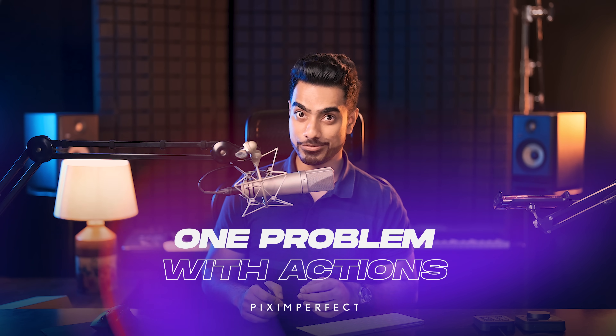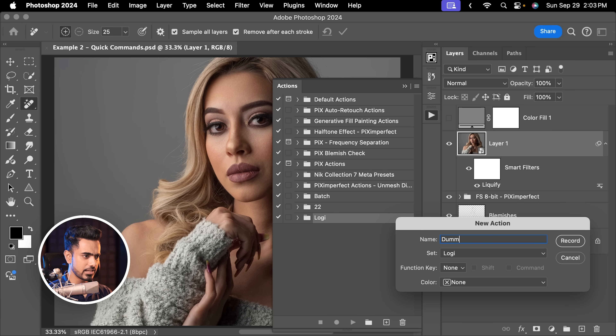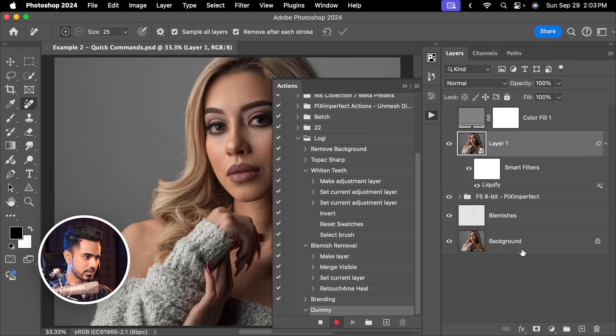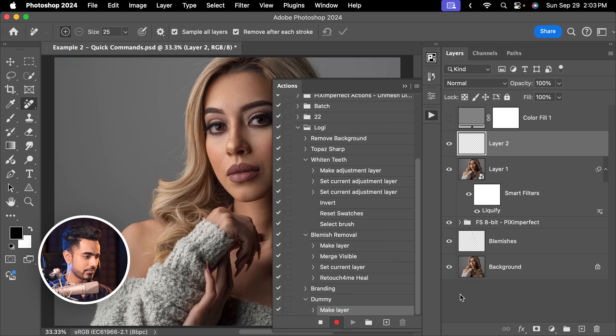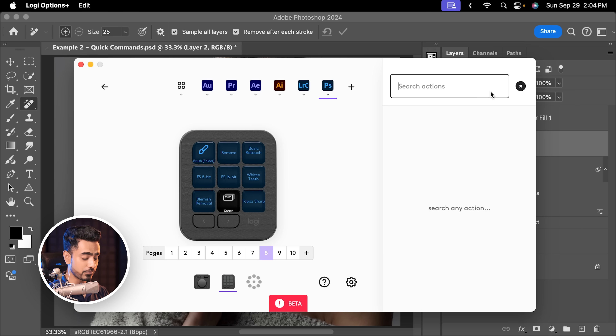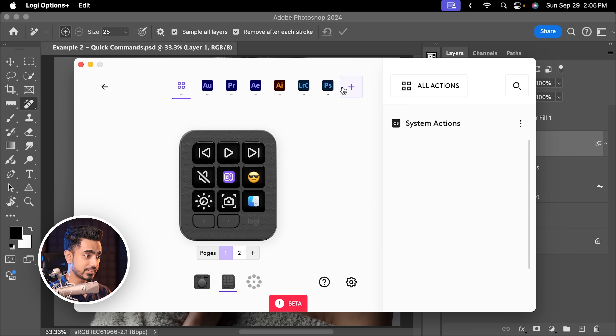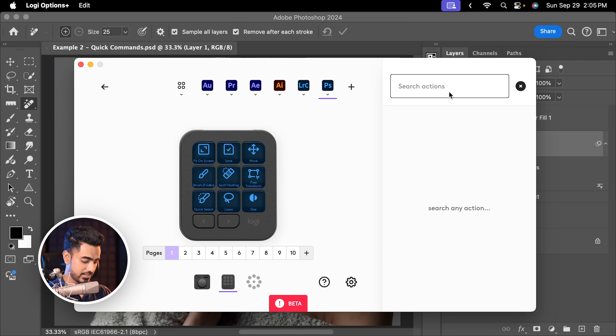Now keep in mind there's a caveat to all of this. Whenever you create a new action in Photoshop — let's click here and create a dummy action. Record it, create a new layer, stop the action. When you open Logi Options Plus, keep in mind I'm working on beta software inside Photoshop — if you search for the dummy action or scroll down, you won't find it. You have to restart Photoshop, then restart Logi Options Plus. At least that's what worked for me. Now when we go to customize keys and Photoshop, we can find the dummy action — there it is.